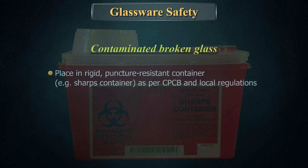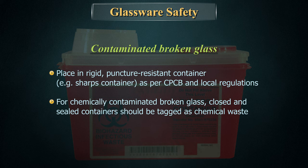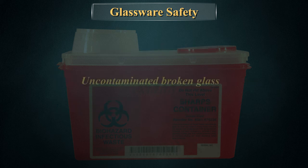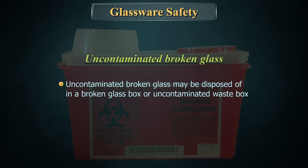Contaminated broken glass should be placed in a rigid puncture-resistant container, such as a sharps container, as per CPCB and local regulations. Chemically contaminated broken glass should be placed in closed and sealed containers tagged as chemical waste. Uncontaminated broken glass may be disposed of in a broken glass box or uncontaminated waste box.